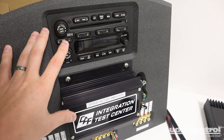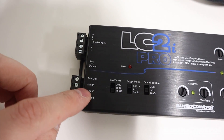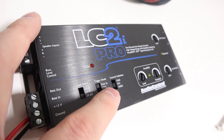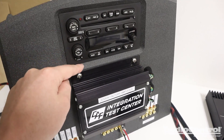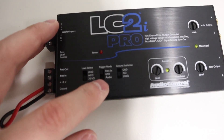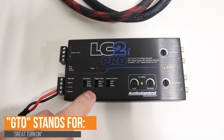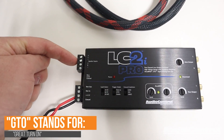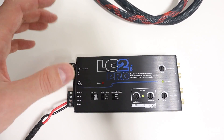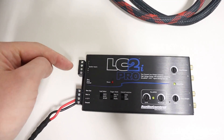If the factory system has a switched 12-volt source that turns on and off with the radio, connect that into the remote in connection, with the trigger mode switch in the top position for remote in. Not every factory audio system has a switched 12-volt lead, so there's cool functionality using either the GTO setting or the audio setting. If you flip to GTO, it uses a DC offset signal from the speaker inputs to detect that the radio is on, so the device turns on automatically without needing a remote in.